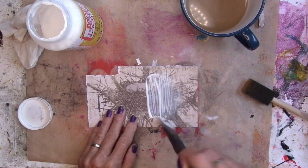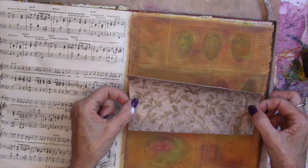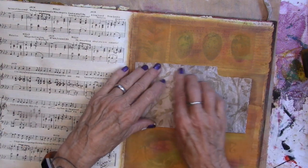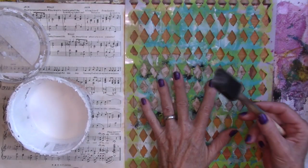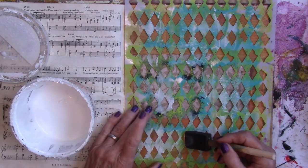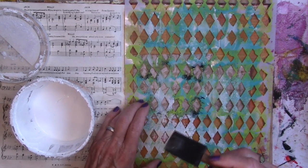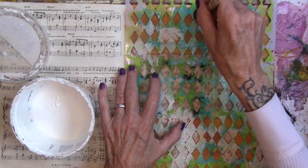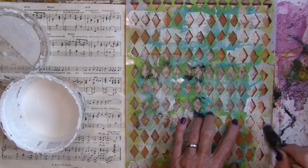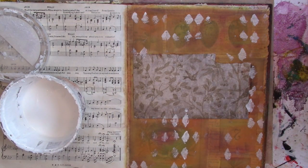I'm going to make a transfer out of this nest, so I'm going to put a coat of Mod Podge on here and put that right down on my piece. I'm going to massage it down and let it dry. I'm going to bring a stencil in, sponge brush and gesso, and just dab some fun gesso through that stencil, just sporadically, and we'll let that dry.